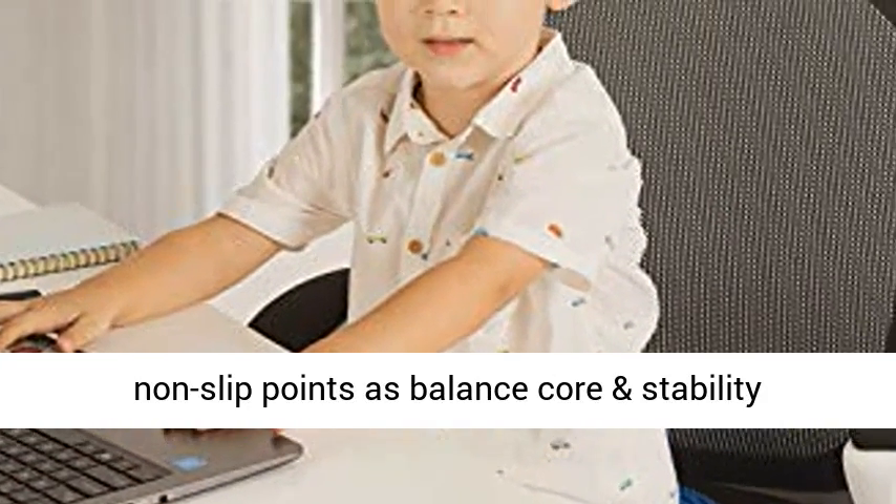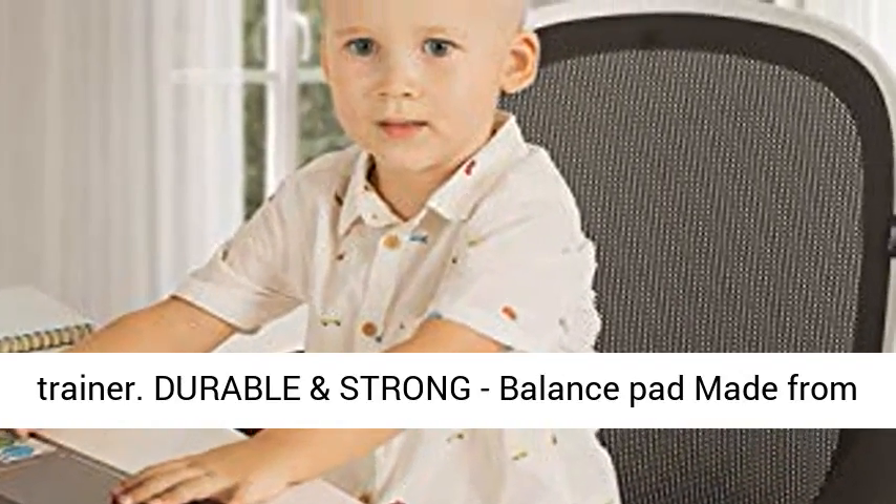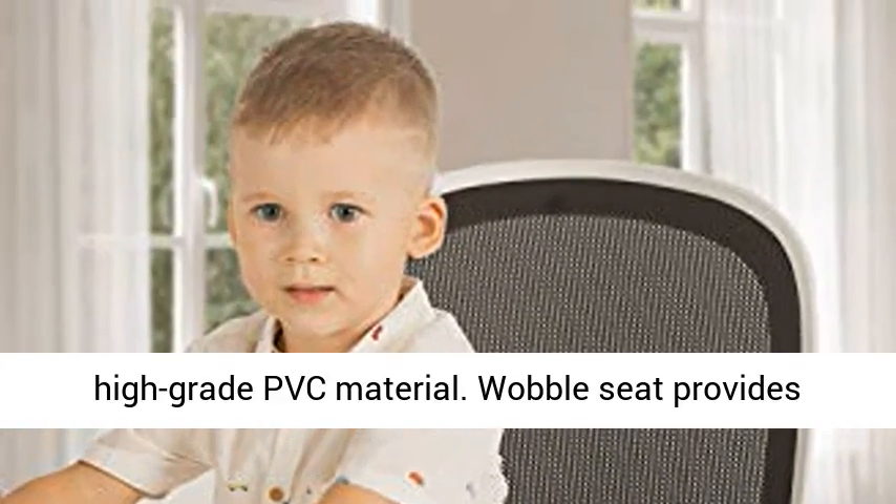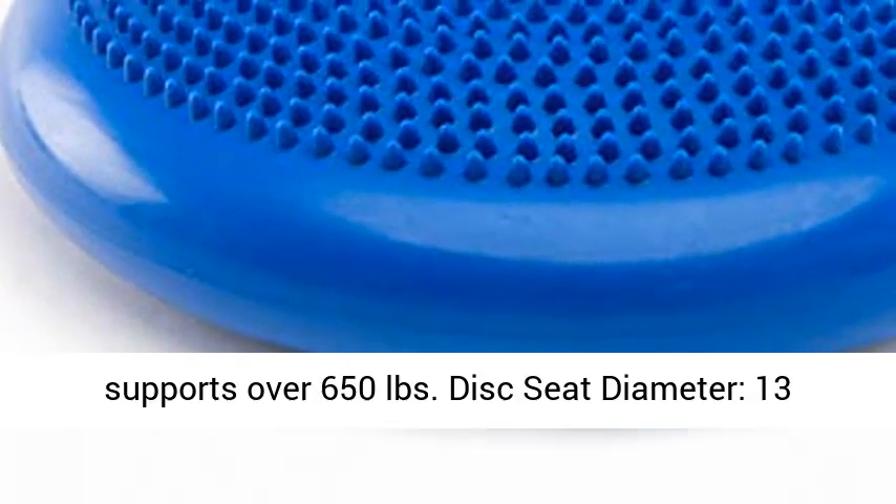Durable and strong, balance pad made from high-grade PVC material. Wobble Seat provides extra 20% thickness than other products and supports over 650 pounds.